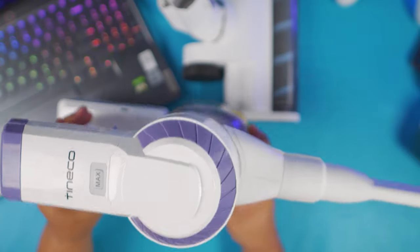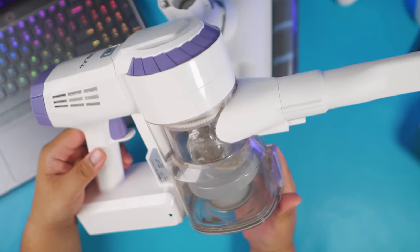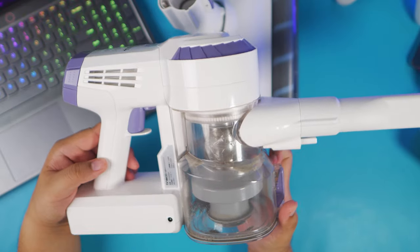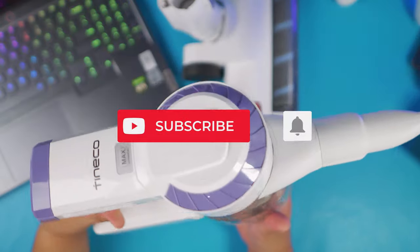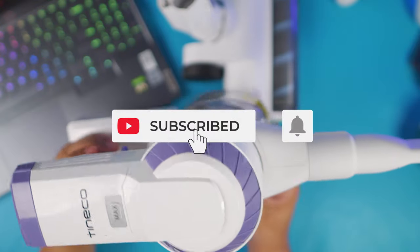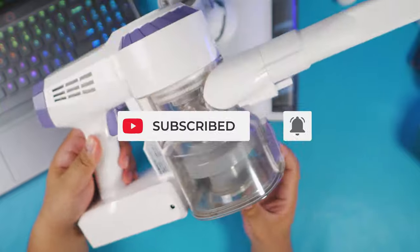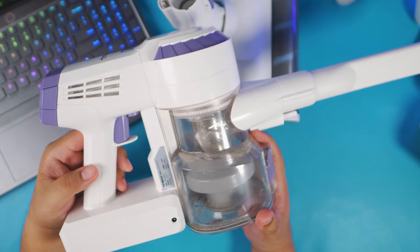That's my take on the Tyneco A10 Dash — let me know what you guys think in the comment section. If you enjoyed this video and found it helpful, please give it a thumbs up, subscribe to my channel, and hit the bell button so you can watch more videos like this in the future. That's it for today — keep safe and have a great day!